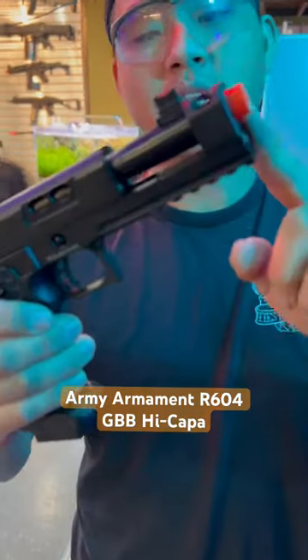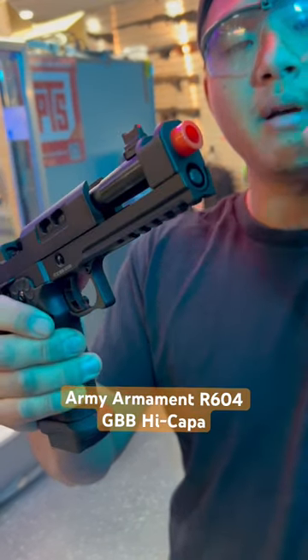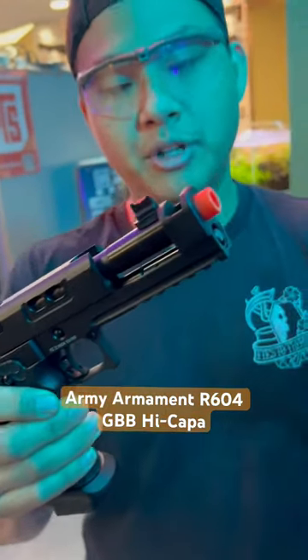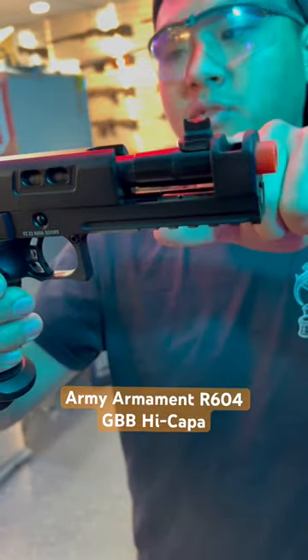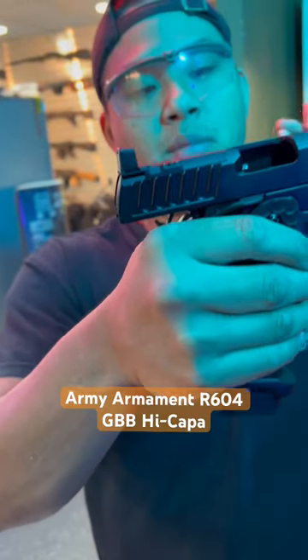Look at this thing — it has the integrated compensator right out of the box, and it stabilizes the outer barrel, keeping it more stable than without the compensator to give you more accurate shots out of the gate. And it gives you the suppressor-height sights with the red fiber optic and the black top, making aiming an absolute breeze.